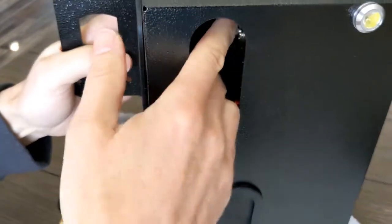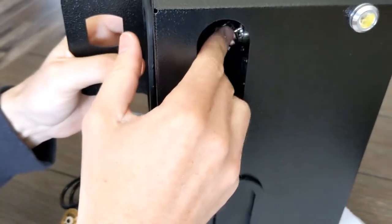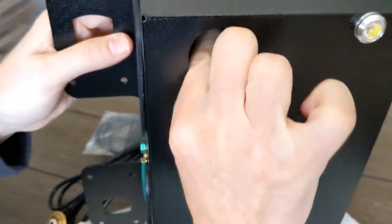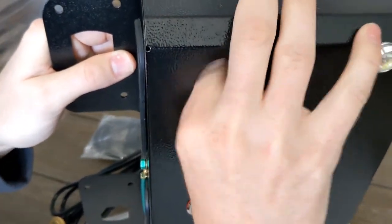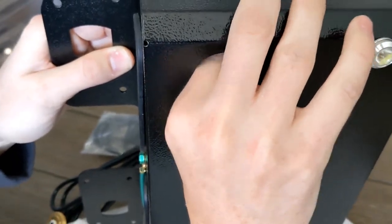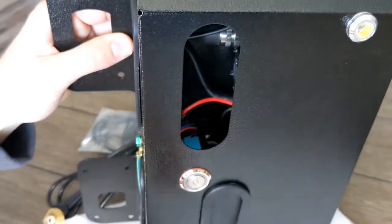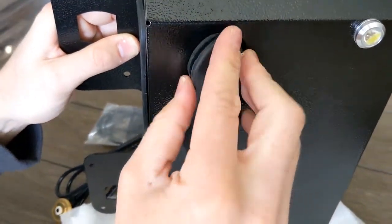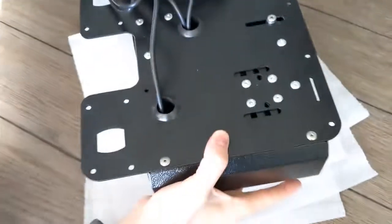Push the coax on tight, then spin the connector on — just hand tight. Tighten it up tight with your hands, then put the grommet back on, and then you're ready to start installing the console.